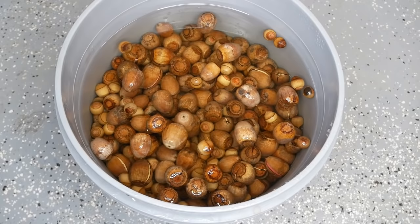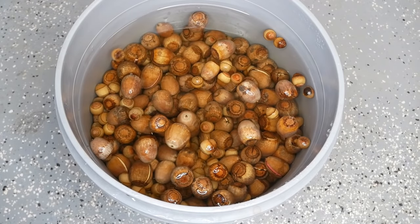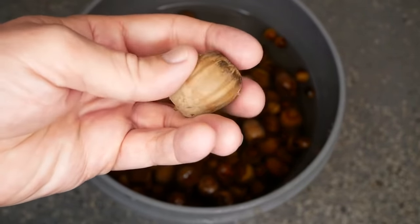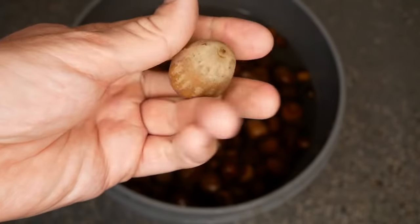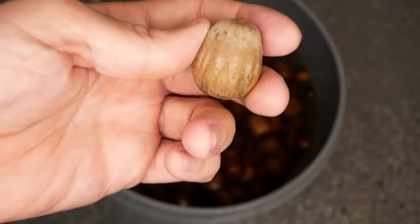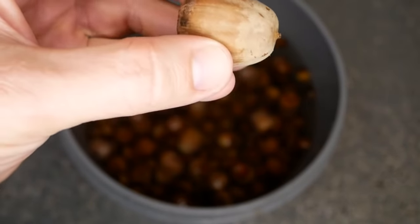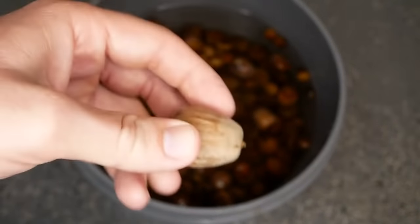The first part covers the selection and testing of acorns. A good acorn looks solid — not busted, not smashed, no mold, clean, and no holes in it. These are burr oaks, which are white oaks. They'll have a cap on top about 50–60% of the time, which you'll need to remove. Use a pair of pliers to gently remove it, and be careful not to smash the acorns because they are generally soft.